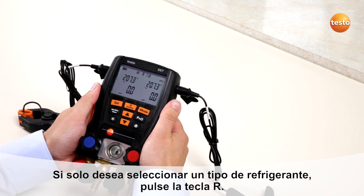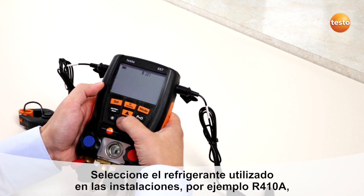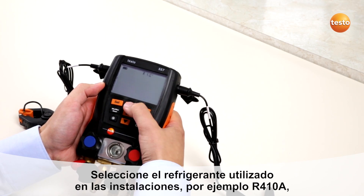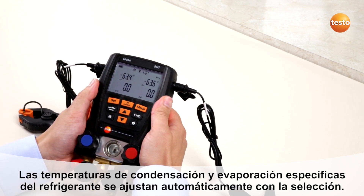For changing the refrigerant, press the R button. Select your preferred refrigerant, for example R410A, and press the R button again. The refrigerant has changed to R410A.